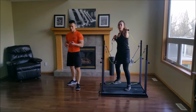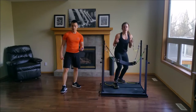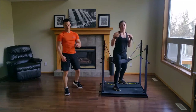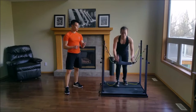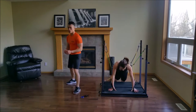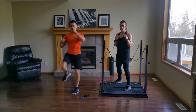Hook, elbow, hook, knee, level change. Hook, elbow, hook, knee, level change. Let's go. You have 15 seconds left. Great work, guys. 10, 9, 8, 7, 6, 5, 4, 3, 2, 1 — switch sides. Hook, elbow, hook, knee. Perfect.